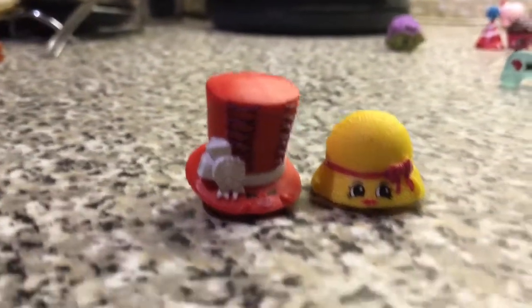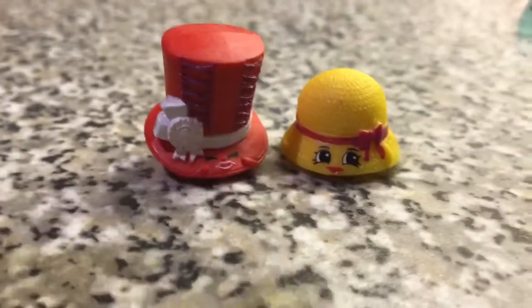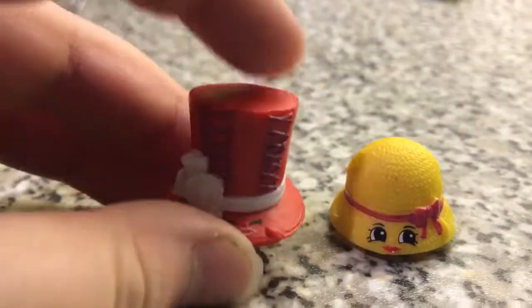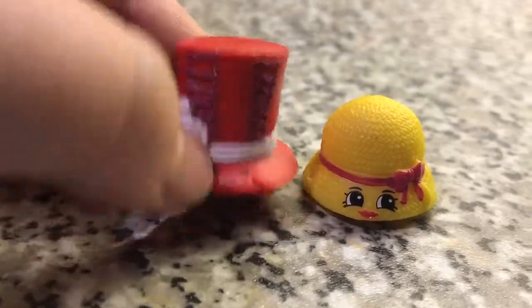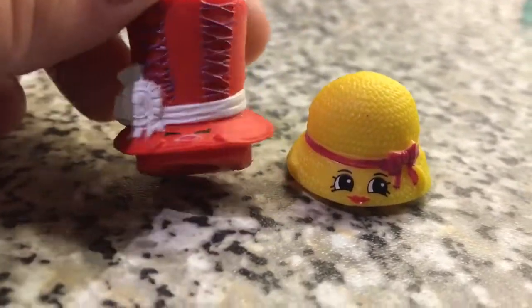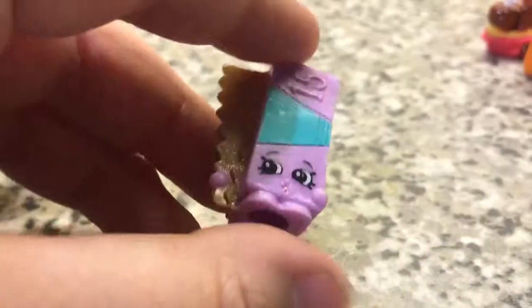Let's move on to the Shopkins. This is another bit of the hats. We've got Hattie Hat and the other one. I've forgotten this one's name, sadly. I think it's like something Top Hat or something. Can't remember, literally forgotten. Then this is Pantry. This is Al Foil — pretty cool, from Season 2 I think.